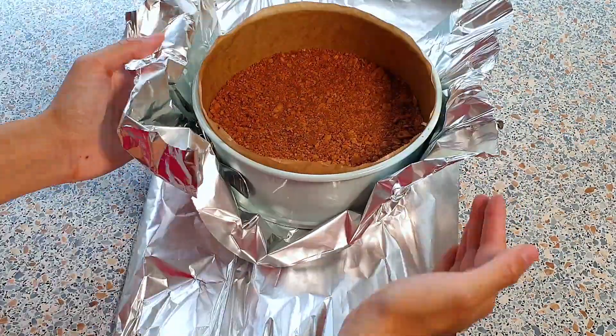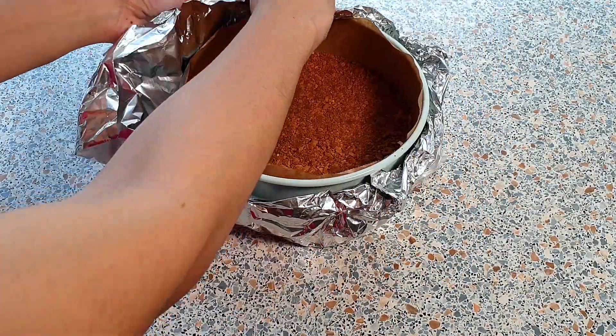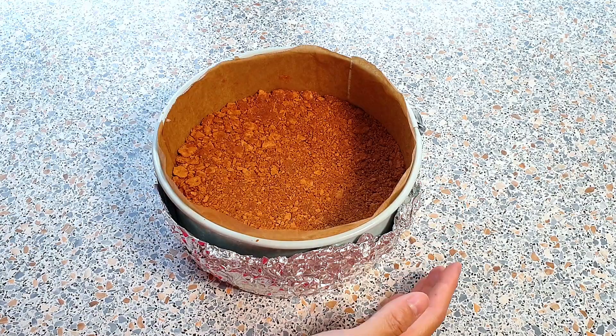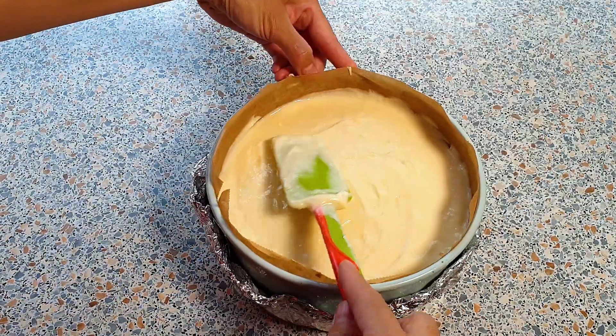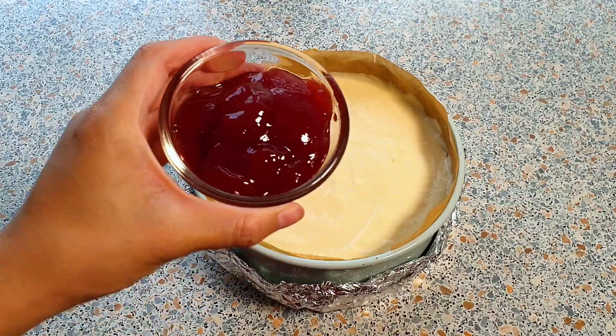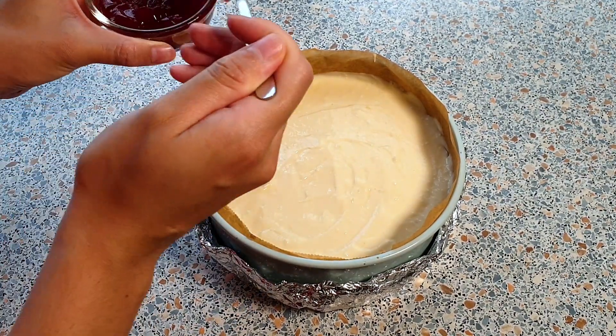Cover your springform pan with aluminum foil, simply like this. We can now pour the cheesecake mixture into the prepared springform pan. I'm now going to take the 150 grams of seedless strawberry jam and add a few dollops.